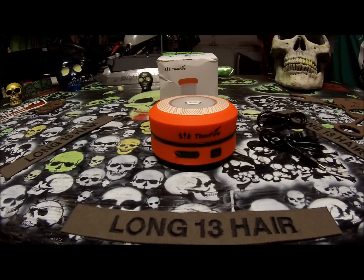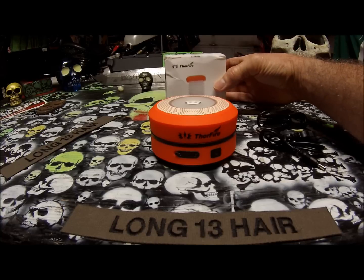Hey everybody, it's Law13 here. I'm doing a review on a new item that I just recently received. This is the Thorfire.